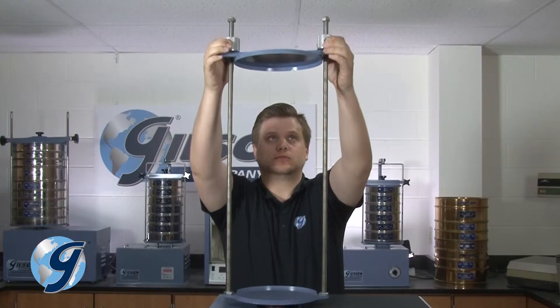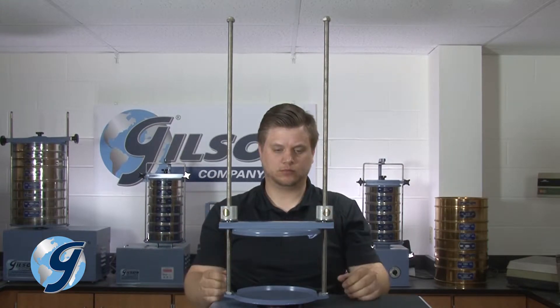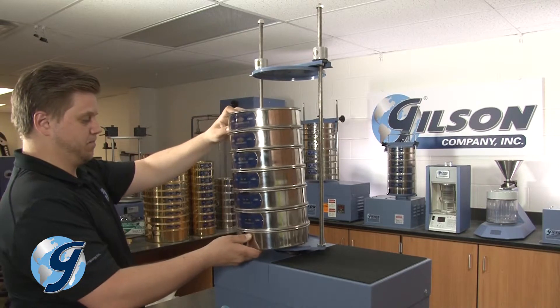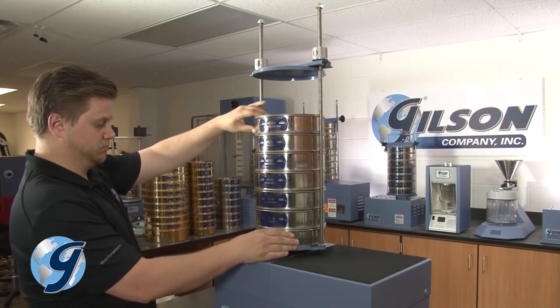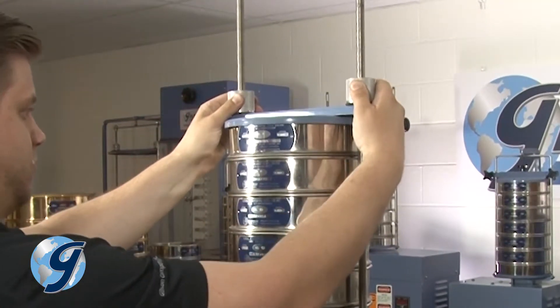Test the easy clamp system by depressing the push button and sliding the compression sleeve up and down. Further test the easy clamp system by placing a sieve stack onto the bottom plate and lower the compression sleeve to the stack height.